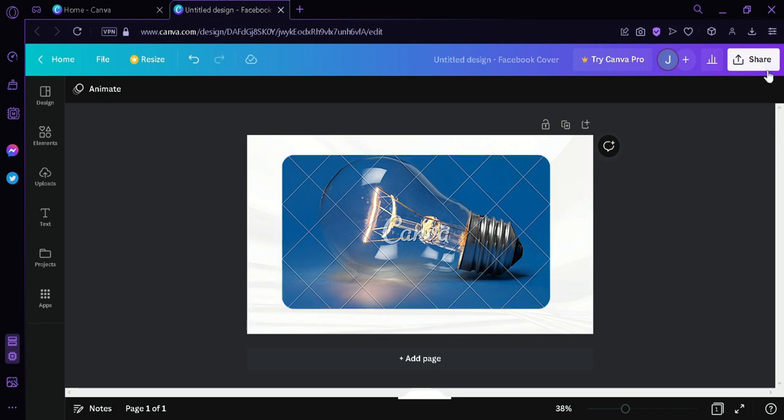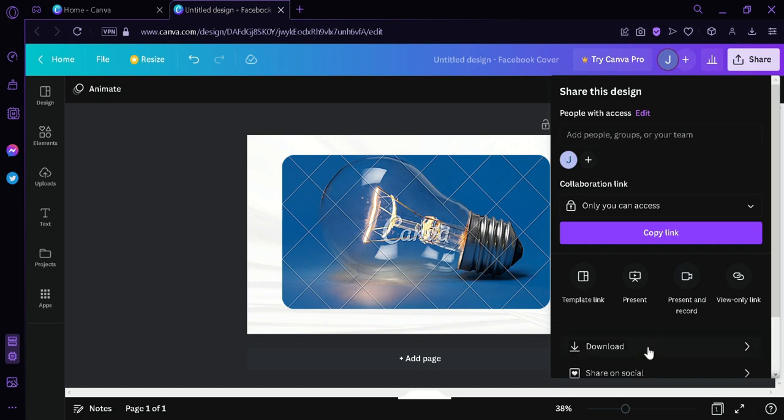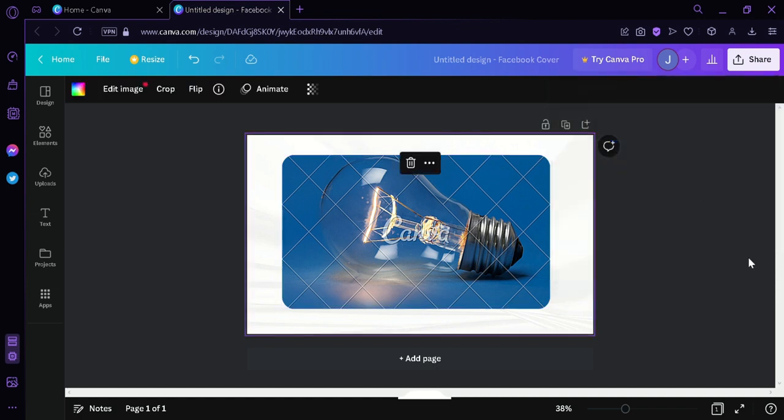If we click on Share and Download, we would be able to download this photo, but it would have a watermark on top. So what we're going to do is screenshot our photo and then go to Google.